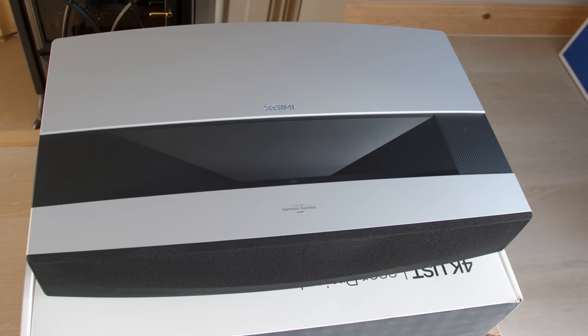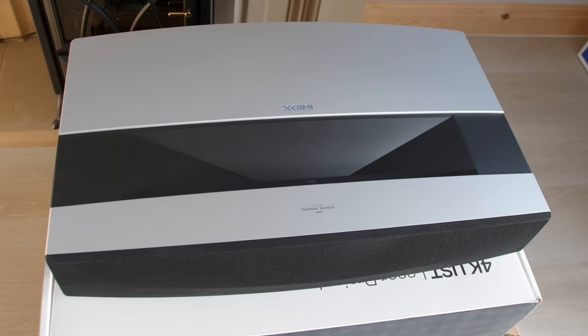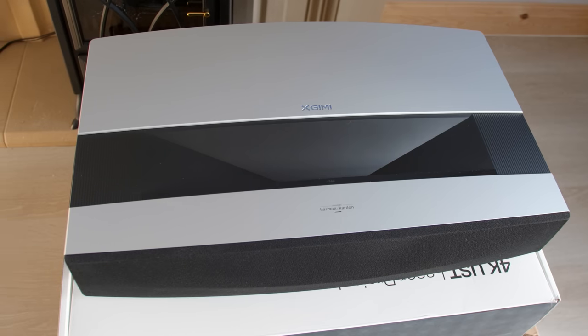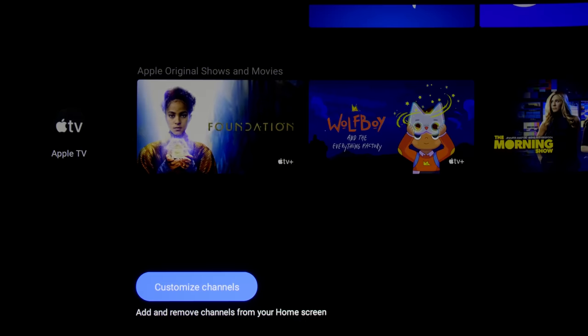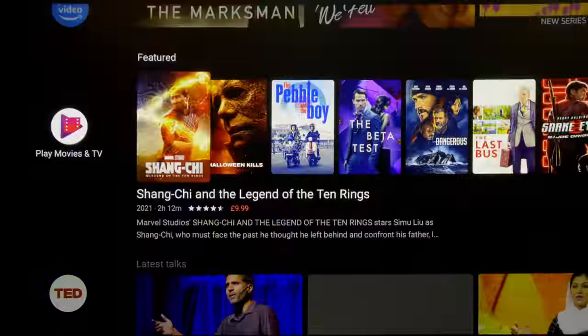To sum up, the XGME Aura is a decent foray from the company into the increasingly competitive ultra-short-throw laser projector market. It projects a bright picture, runs fairly quietly, and boasts respectable audio quality as well as a responsive and comprehensive Android TV interface, even if native Netflix support was missing at the time we filmed this video in November 2021.